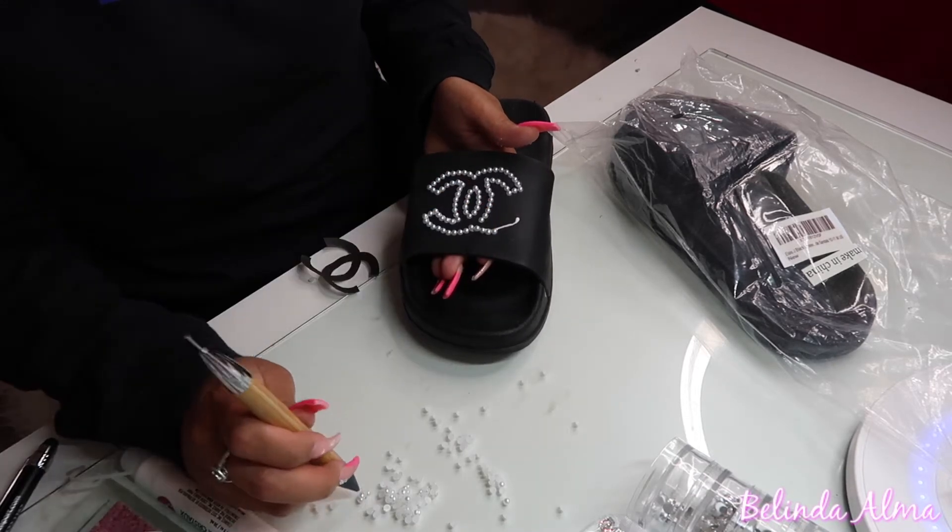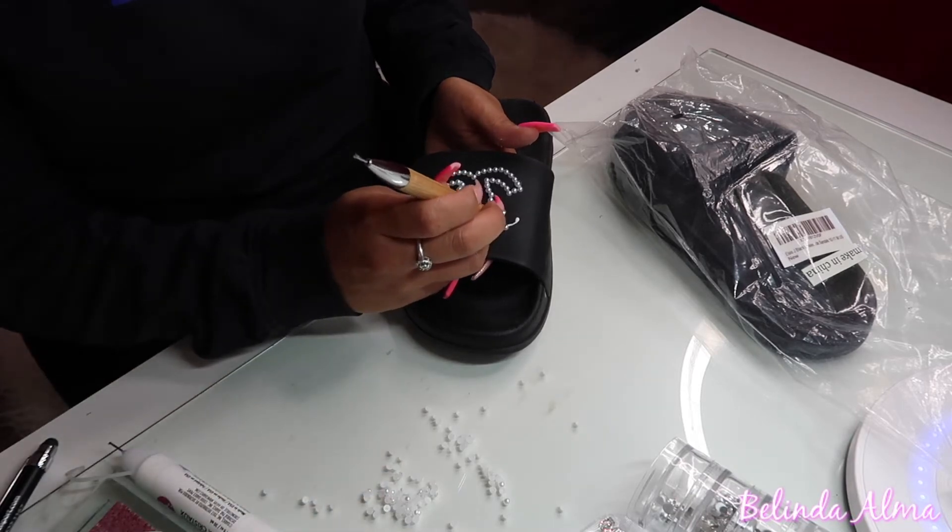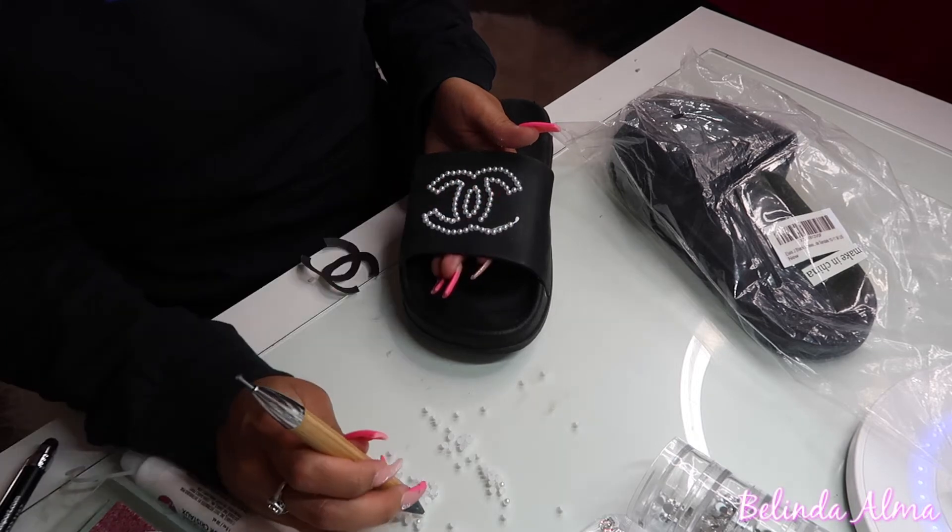Oh and guys, by the way, don't worry about the fact that I put too much glue on some parts. It actually dries up clear so you're safe.